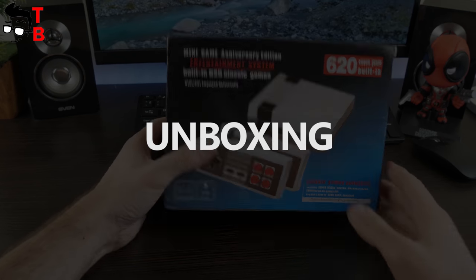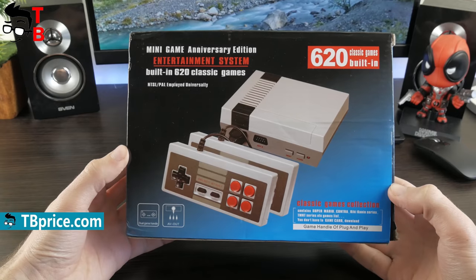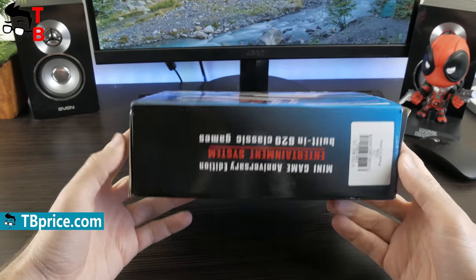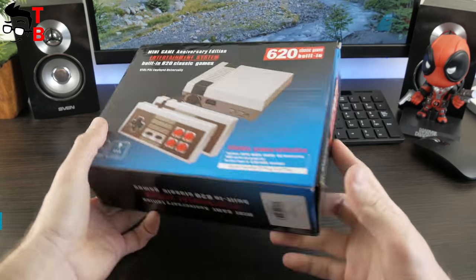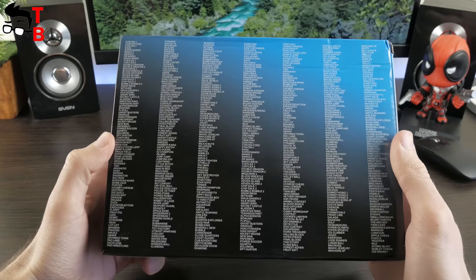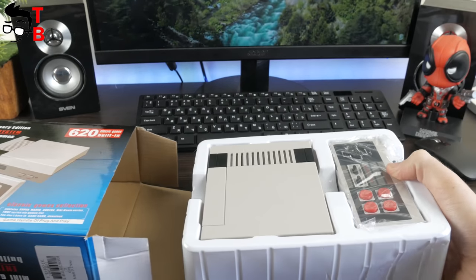As you may guess, my retro gaming console is a copy of the popular Nintendo NES Classic Mini. Moreover, it has a similar package box. Here you can see the image of the game console, 620 built-in classic games, and other inscriptions in English. The back side of the box offers the full list of available games.